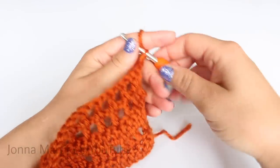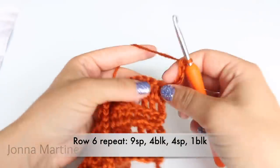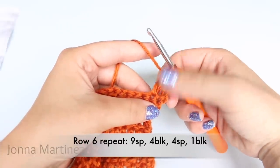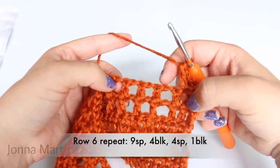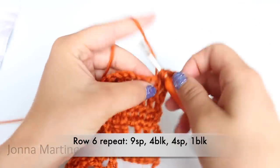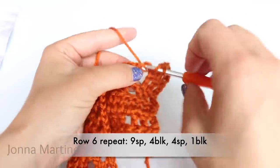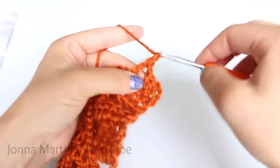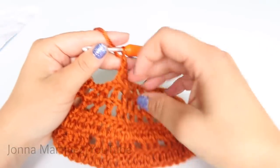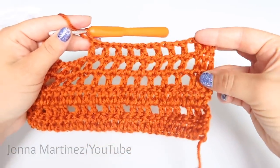Turn to begin row six. For row six, we are going to create our first block, which on the graph is two double crochet. Then we are going to create nine spaces. My first space is going to be double crochet, chain one, and you are just going to repeat this until you have nine. Here I have made nine spaces and the next and last space won't be visible until we create the next block.